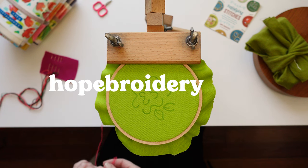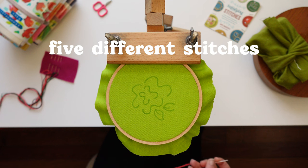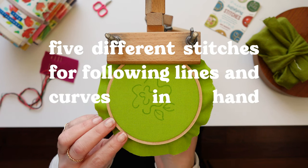Hi, I'm Hope from HopeBrodery.com and today I'm going to show you five different stitches for following lines and curves in hand embroidery.